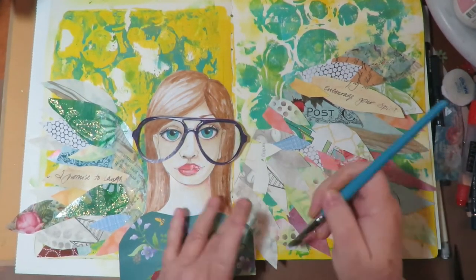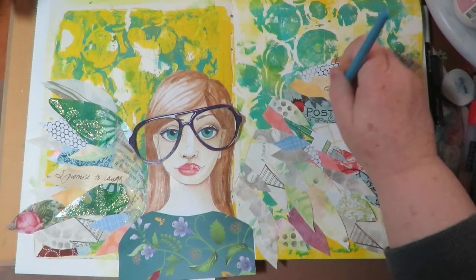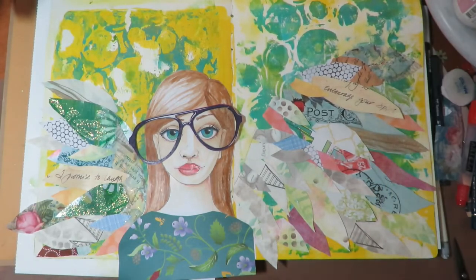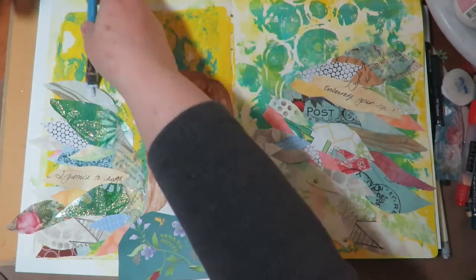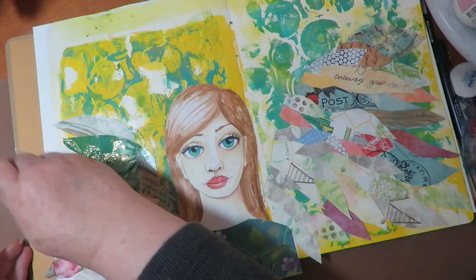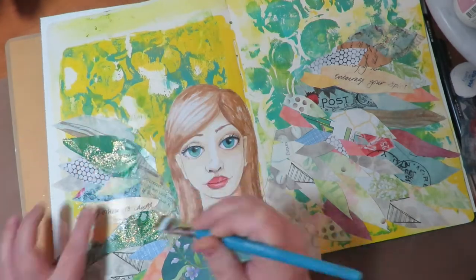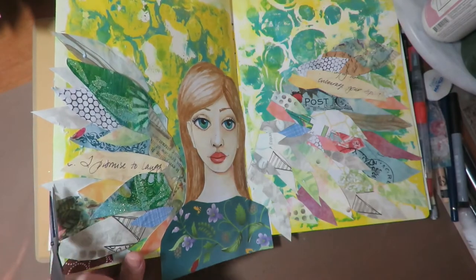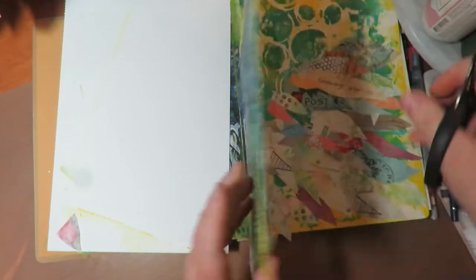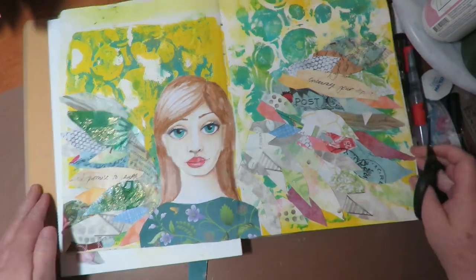Next I'm going to take some matte gel medium and a paintbrush and go underneath the little feathers to glue them down with matte medium. I'm leaving the tips of the feathers loose because I want them to look dimensional and be off the page. I'm tucking matte gel medium underneath the wings to make them stick better than glue stick would. Then I take my scissors and trim the overhang off the edges of the page — the feathers and the little outfit on the angel get trimmed.